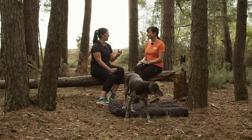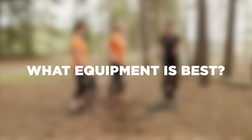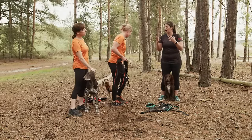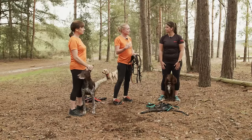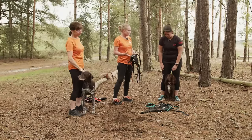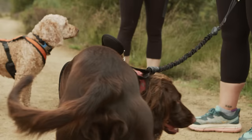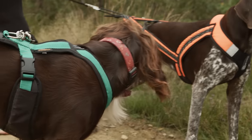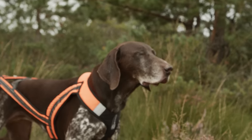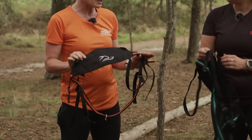Now let's look at what kit Ralph needs. Some people think it's okay to run their dog in an ordinary walking harness, but there's a massive difference. This harness has been specially designed for canicross — it's a sports harness with nothing getting in the way of the shoulder joints, it doesn't dig into the ribs, it's super comfortable, lightweight, and fine when wet. You also need the belt for you and the bungee line to connect you both.